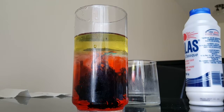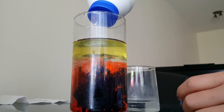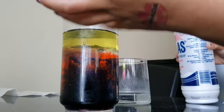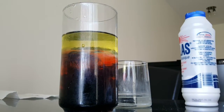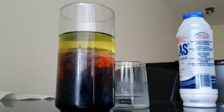Let's see what the salt will do this time — don't add so much. You see how the oil is staying on top because it's very light. Now it looks kind of dark.